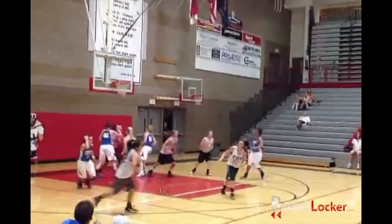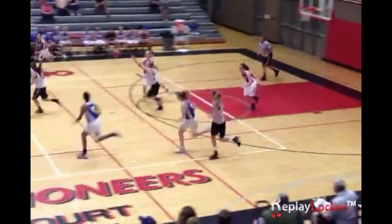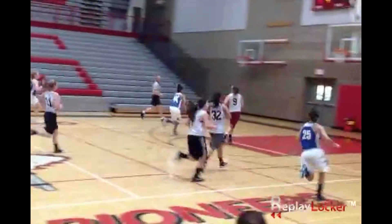Our second angle is on the far sideline at court level right behind the benches. Both angles are on the midline on opposite sides of the court. Here we see a fantastic block by the Dallas Watonka Defender. Here's the same play from the opposite angle, and one more time from our original view.